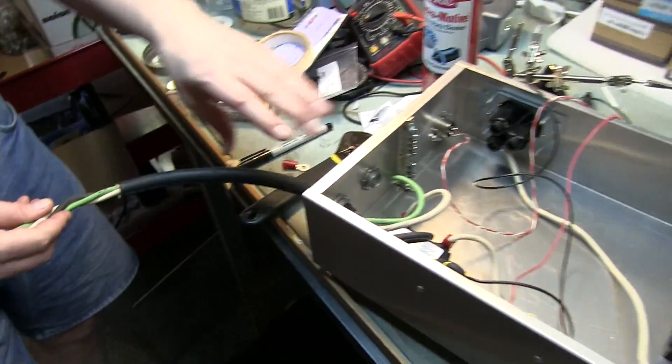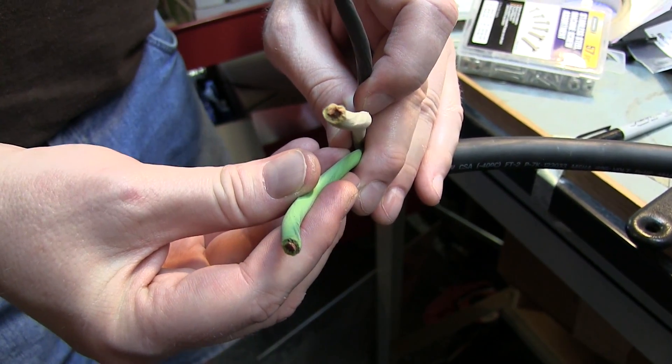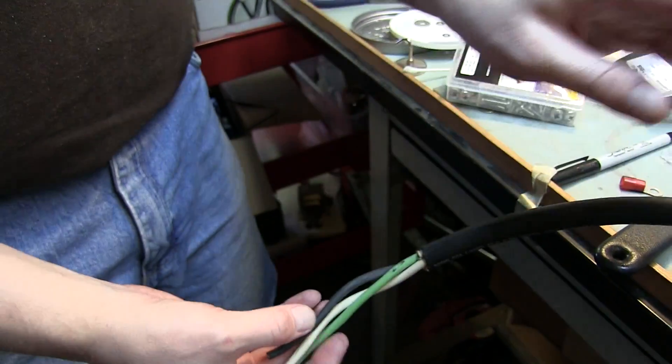This wire — this big one — is number 10 by 3 stranded. It's what you'd use for a stove, a whirlpool, hot tub, anything like that. It's heavy duty stuff, and this is what's going to feed into here.